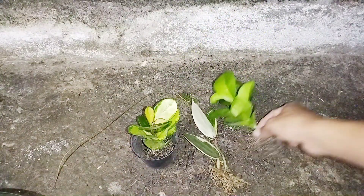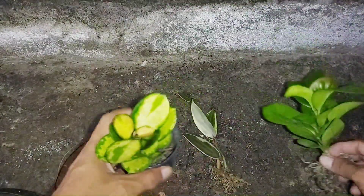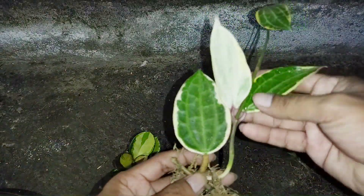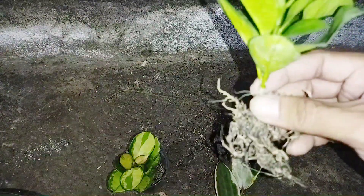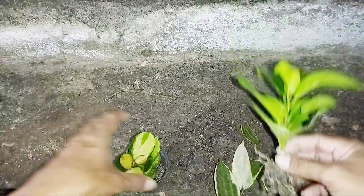Okay guys, this is Hoya australis, this is variegata, and this is Hoya mactubula variegata. Maybe tomorrow I'll repot to fresh media as well.